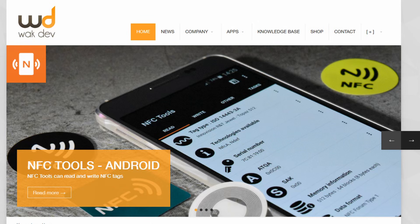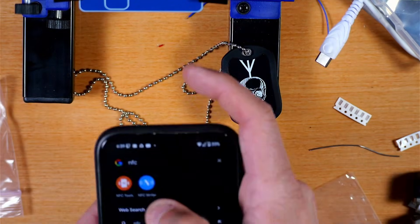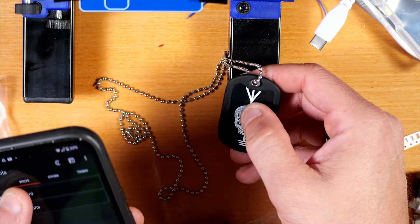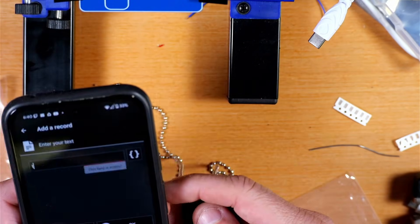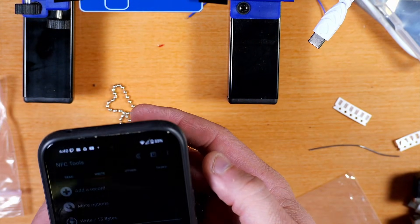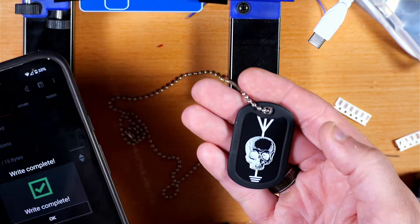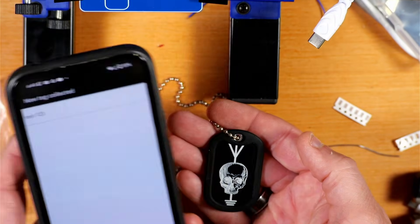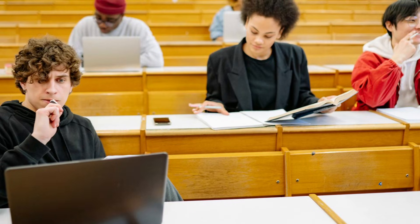The last thing I'll show is using the WakeDev app on my Android phone. I read the NFC dog tag and then write back a value — you can do URLs, contacts, or all kinds of things. I write a test 'one two three' value to the NFC on the dog tag and then read it right back. Pretty cool — you can do lots of other NFC stuff with that app.